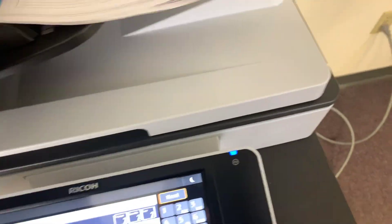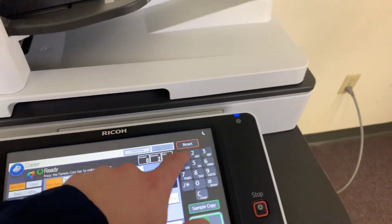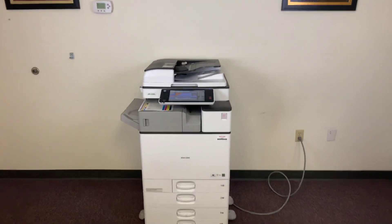Now we're going to go ahead and test out the document feeder as well as the stapling feature on our internal finisher. We'll do a double staple. We'll run that job through once, and we have the feeder working properly. Once again, this machine is a Ricoh MPC2503.